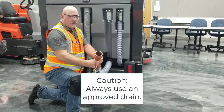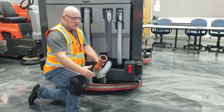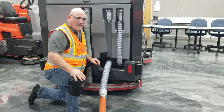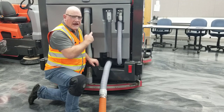Once again, it must be a drain that is authorized based on the type of soil that you're picking up from your facility. Once that's down, you can leave it in the down position accordingly. Once you have done that, we're going to want to go ahead and flush out the dirty water tank.